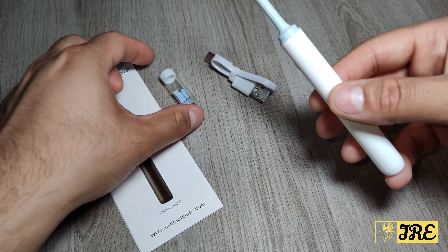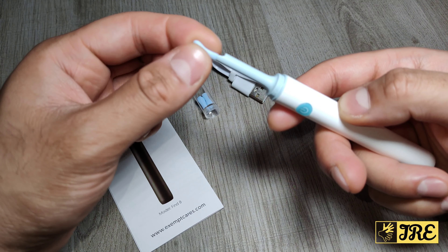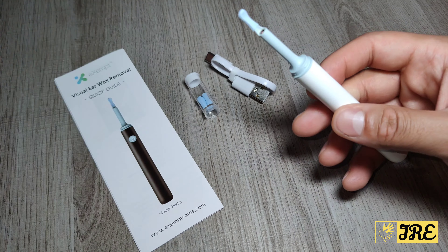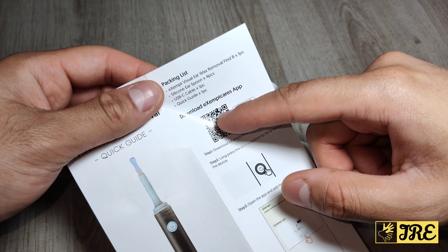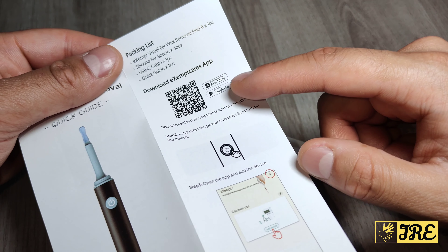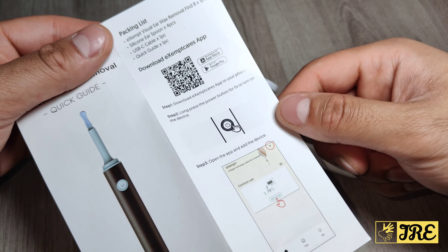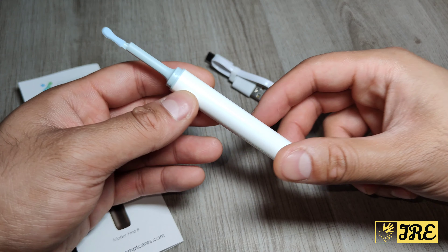It comes with a USB Type-C charging cable and some spare tips. It also comes with a user manual. The app is called the Exempt Case app, which you can download on the App Store or Google Play. I will do a demo as well so we can see how it operates.